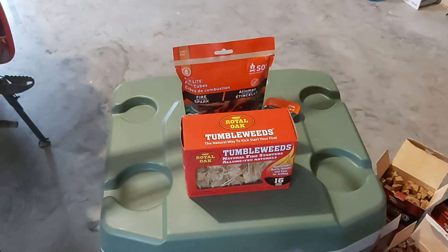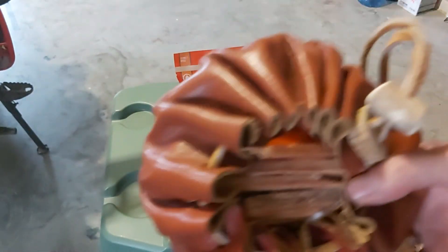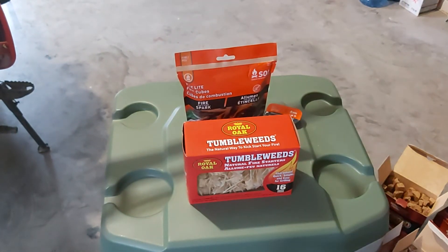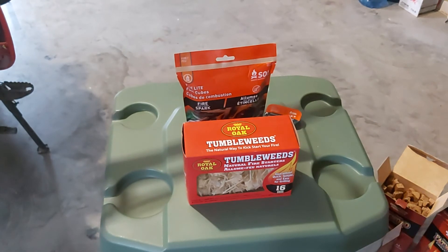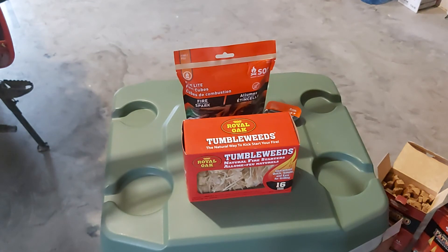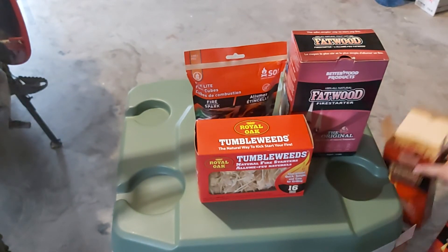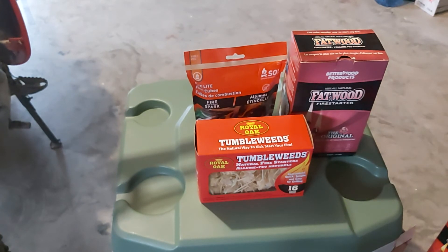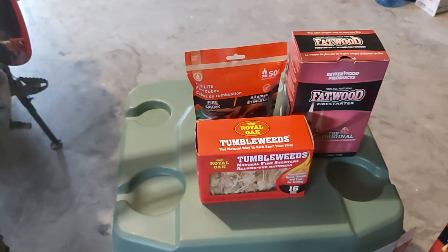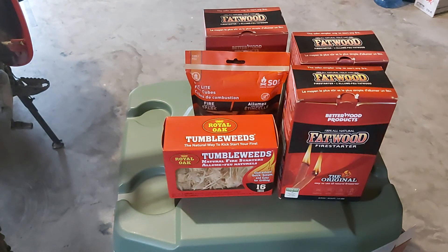Drop in the comments what you guys use. That leather tinder pouch is with me at all times, and fatwood is something I've been using for a couple of years — it's great. Just throw a couple of sticks in your backpack or lunch box and you're good to go. I've got three boxes now so that'll definitely do me for a while. If you like this video, don't forget to like and subscribe — catch you on the next one, guys. Have a great day!